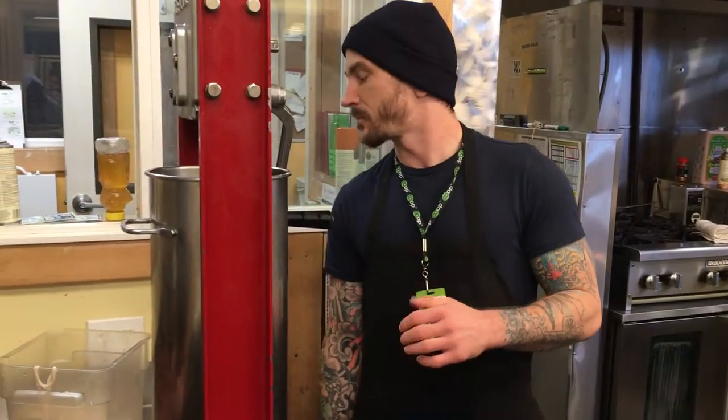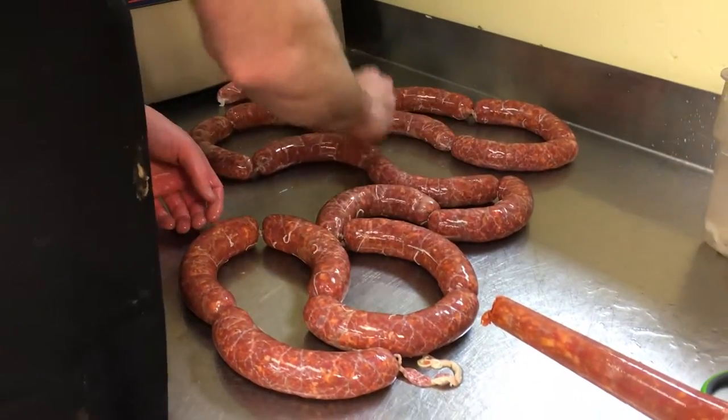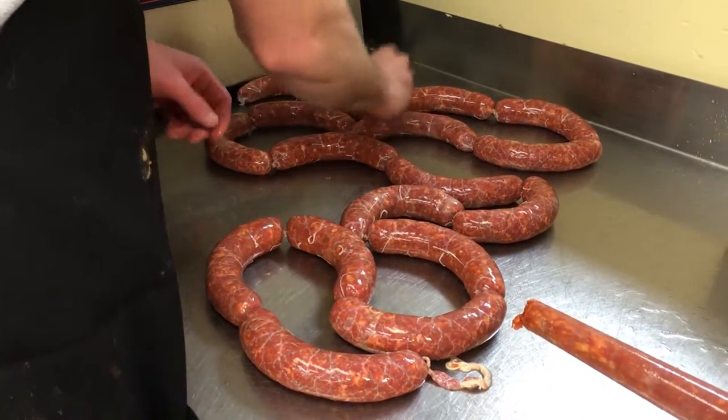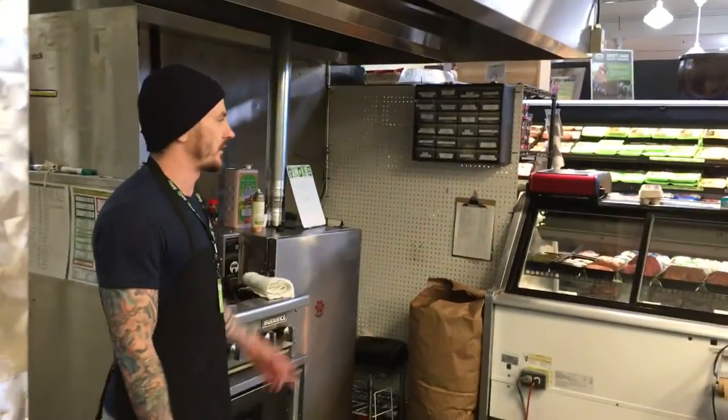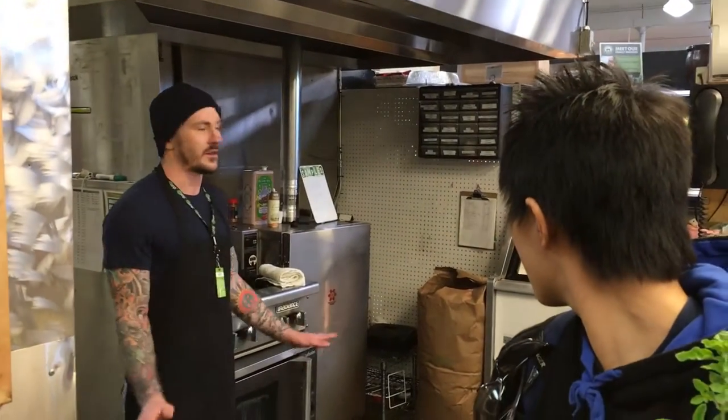What we also do — and it's probably the greatest thing we produce, next to the dry-aged trivah — is we will smoke these chorizos. We'll keep them linked and throw them in our smoker for a couple of hours. I wish we had some right now, but it's easily the best sausage we sell. The smoked chorizo. Hands down.